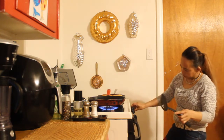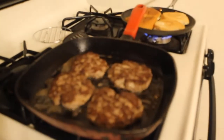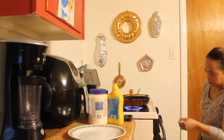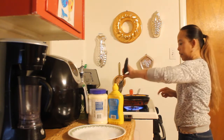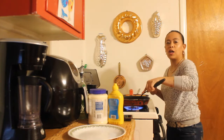So we're gonna flip it. And flip it down — this side is almost done, it's almost ready.